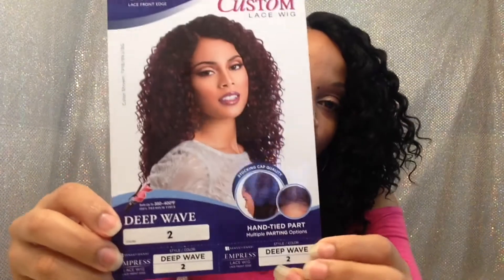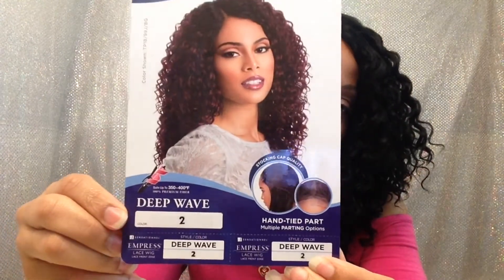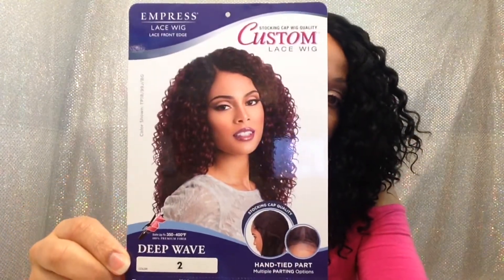Hey guys, today I'm going to be talking about the Sensational Empress Stocking Cap Quality Custom Lace Wig Deep Wave. Before I get started, let me show you the different angles.